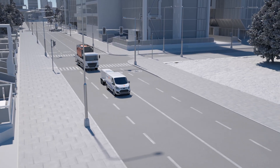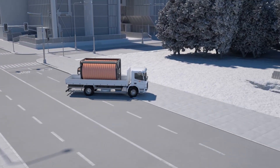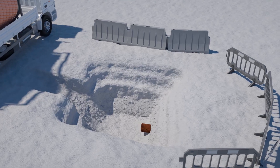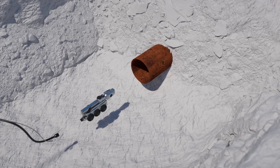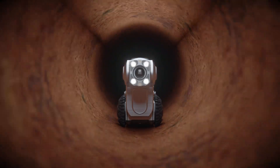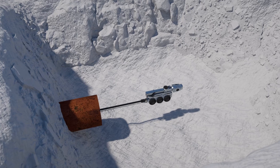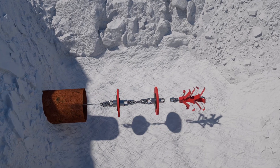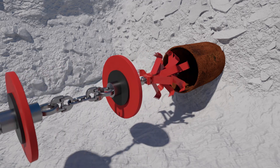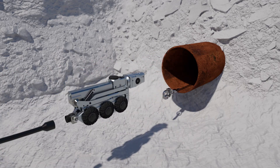The liner is folded into a U-shape and delivered rolled onto a reel. Before installation, the host pipe is inspected with a camera. The pipe is then completely cleaned — various cleaning methods can be used — and the success of the cleaning is checked with a second camera inspection.